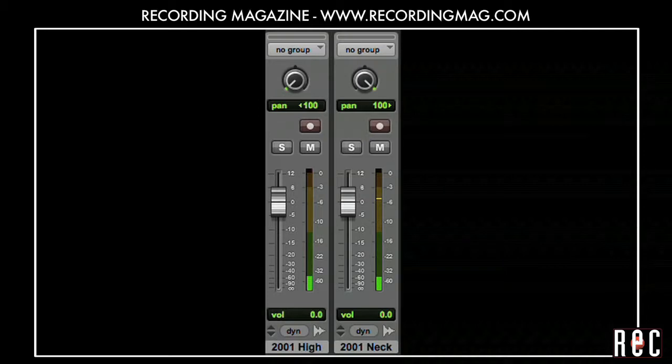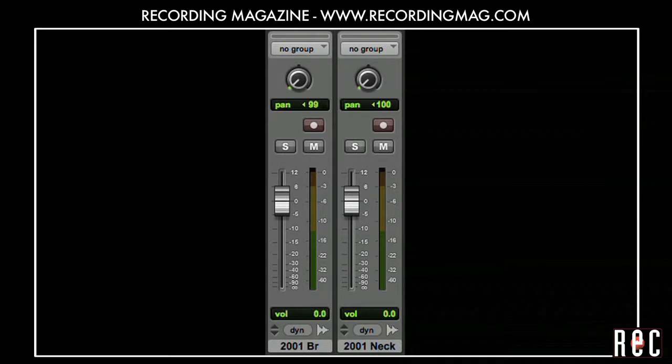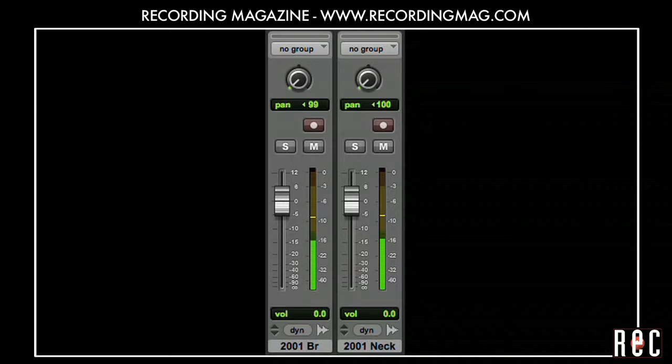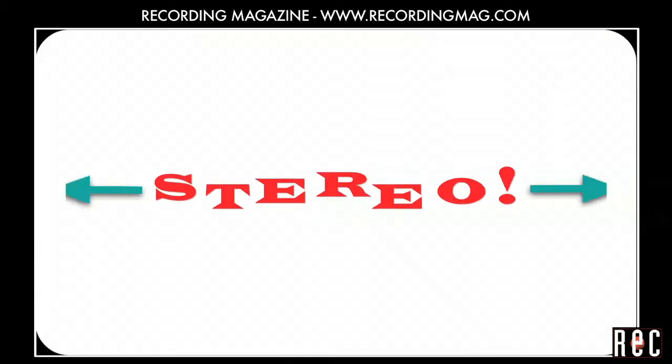But with other placements that sounded good in mono, it might just sound kind of nondistinct, unnaturally wide, with different notes seeming to jump out from different places. We are hearing two mics here, but this is not good stereo.